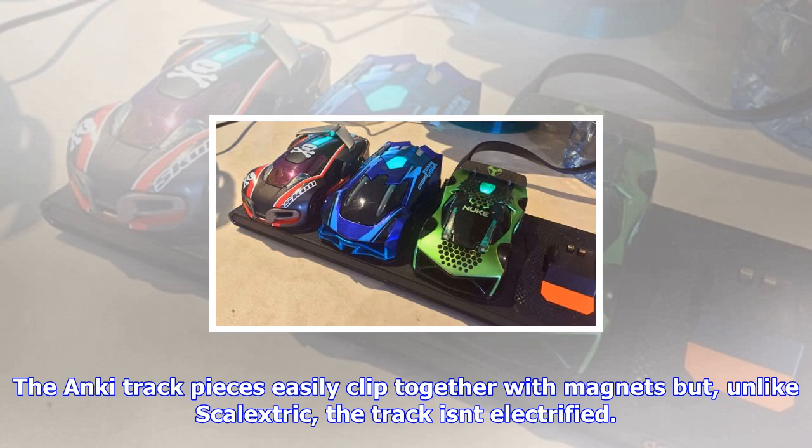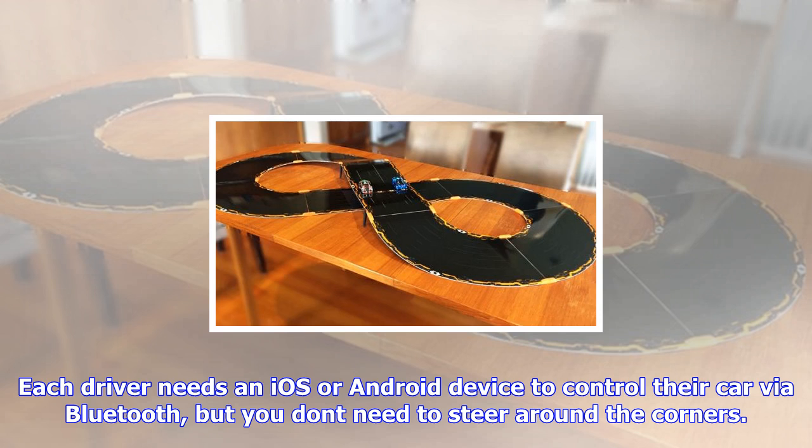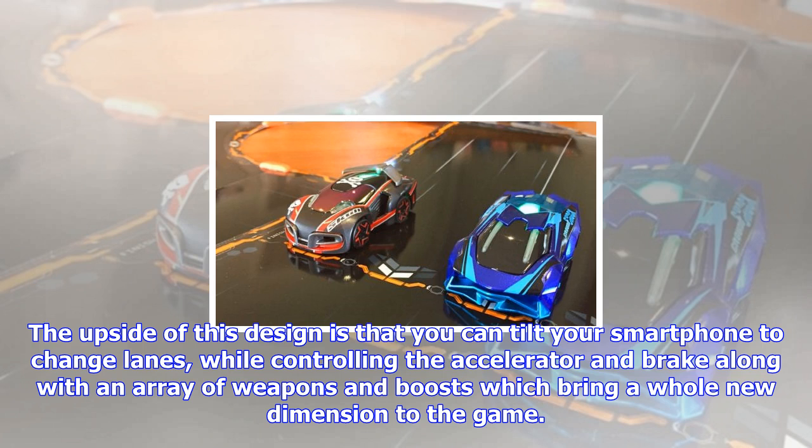The Anki track pieces easily clip together with magnets but, unlike Scalextric, the track isn't electrified. Instead, you pop the cars on the supplied 4K charger, with 10 minutes on the charger buying you around 25 minutes of race time. Each driver needs an iOS or Android device to control their car via Bluetooth, but you don't need to steer around the corners — cameras on the bottom of the cars let them read the four-lane track, so the cars can guide themselves around the bends just like slot cars.